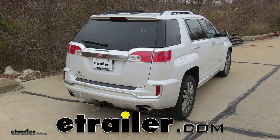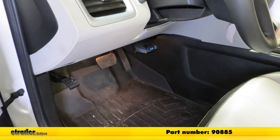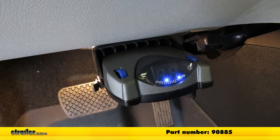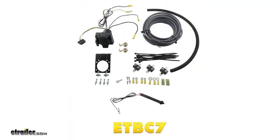Today on our 2017 GMC Terrain, we're going to be installing the Daconsha Prodigy P2 Trailer Brake Controller, part number 90885. In conjunction with that, we're going to be using the universal installation kit for trailer brake controllers, part number ETBC7.